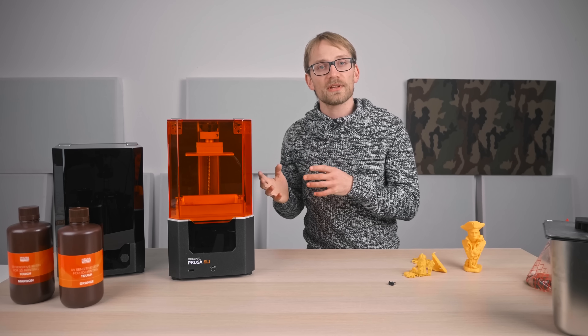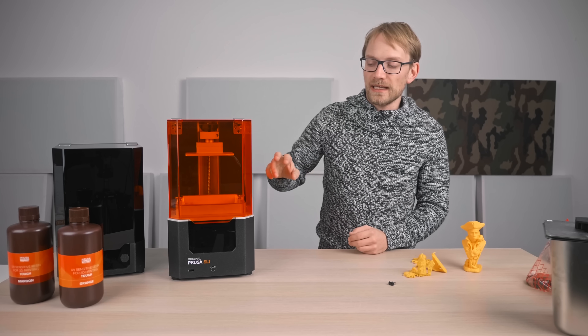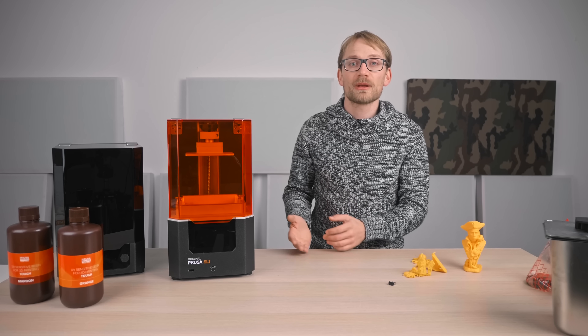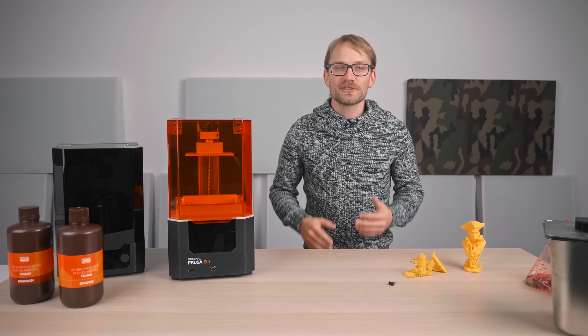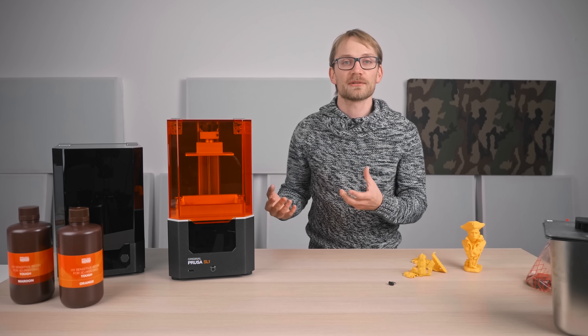For the things that are hopefully going to get changed and improved: a lot of the details about the SL1 software are just not quite at that level yet that I've come to expect from Prusa, especially given the premium price point. Perhaps at the time that you're watching this video, just check the changelog of all the things that have been updated with the new software and firmware releases.